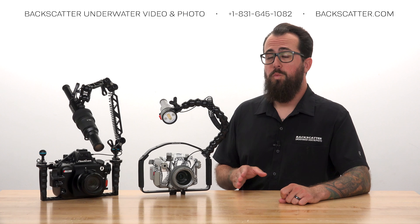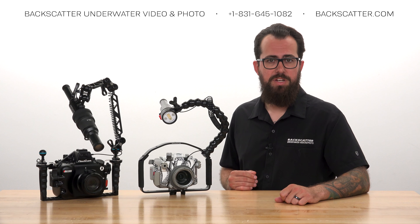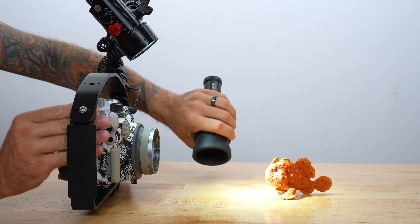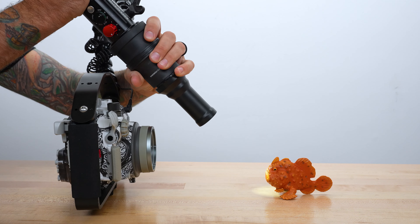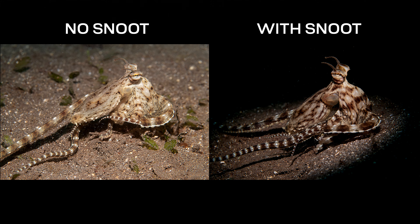Mini Flash 2 works with all the same accessories as Mini Flash 1 and the Macro Wide 4300 video light, and they even share the same batteries. The optical snoot allows you to tailor the flash beam down to the specific size and shape of your subject and really make them pop off their backgrounds.